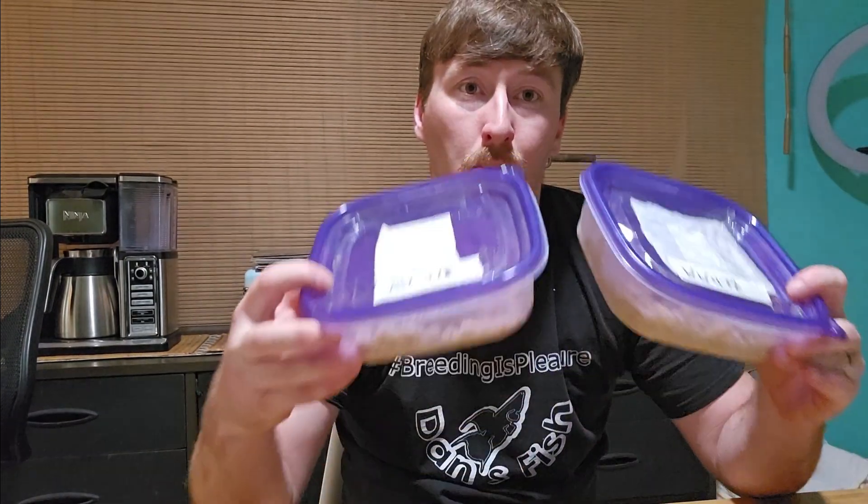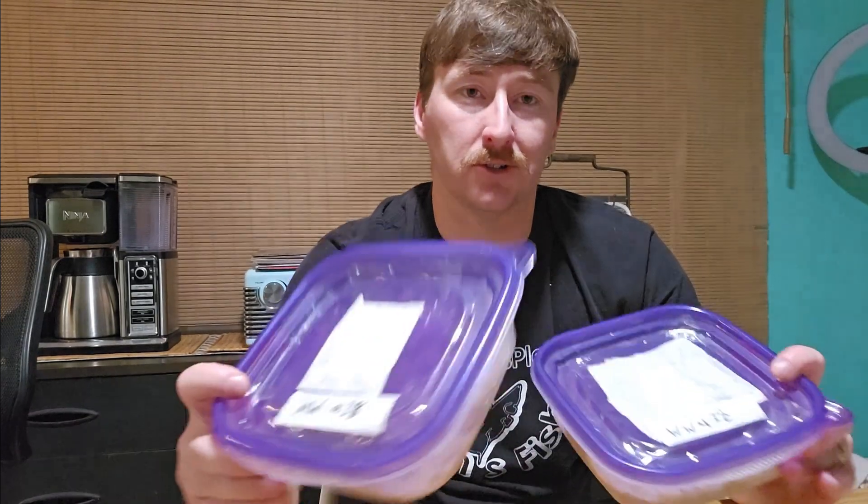I got microworms, walter worms, and some vinegar eels — all nematodes. The microworms, walter worms, and banana worms can all be cultured exactly the same way. So today we're going to go over how to make a culture for microworms, walter worms, and banana worms. These cultures here are labeled microworms and walter worms, so we'll walk you through the process.